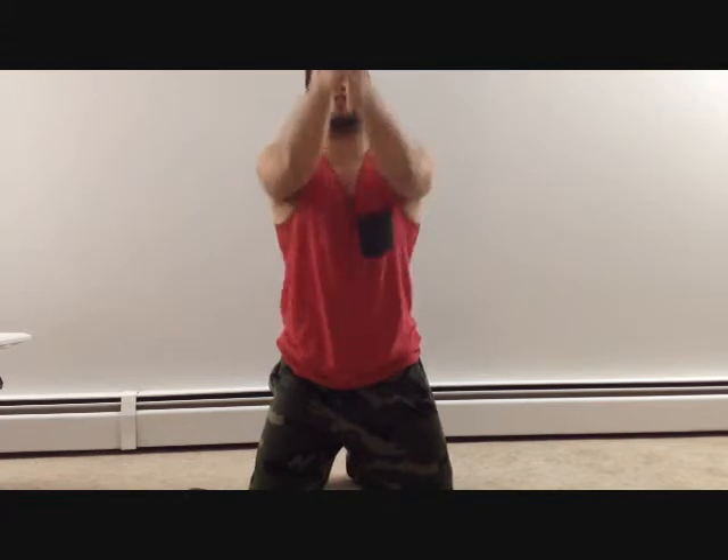Very similar, though. All right, before we begin with the handstand, make sure you stretch your upper body — arms, shoulders — wiggle them around, do what you have to do. Stretch out your wrists and whatnot.